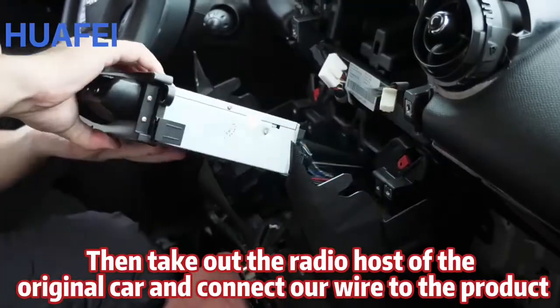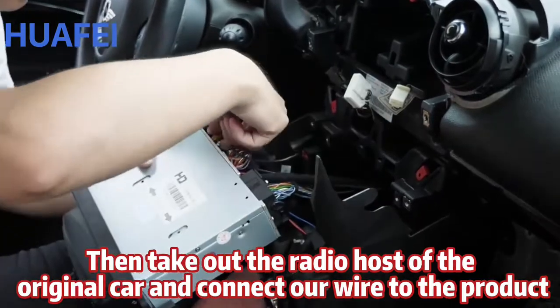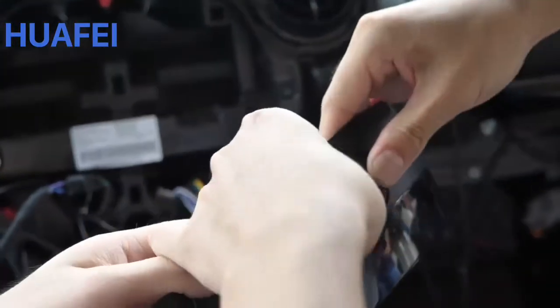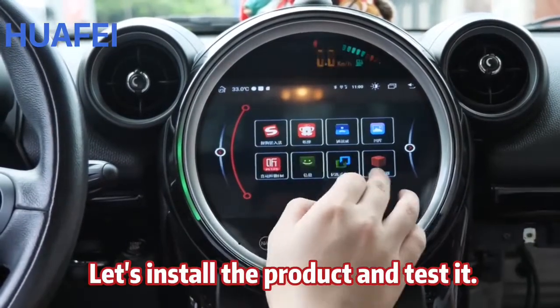Then take out the radio host of the original car and connect our wire to the product. Let's install the product and test it.